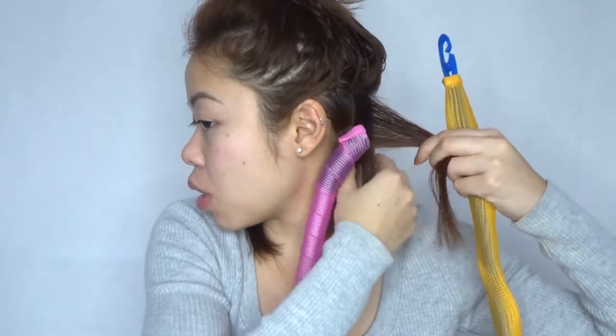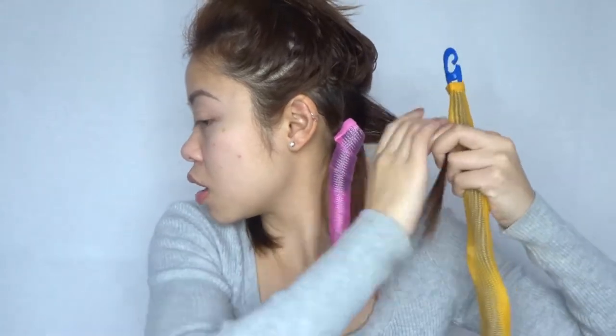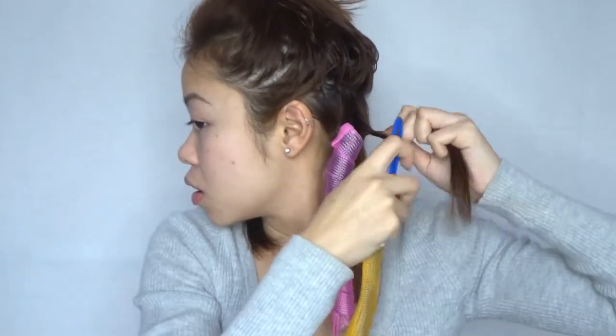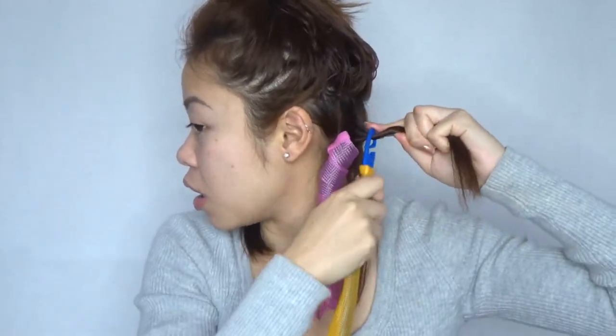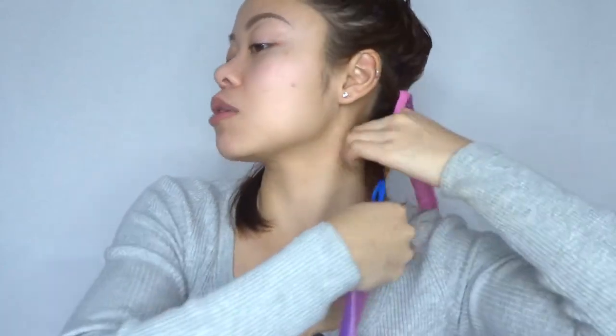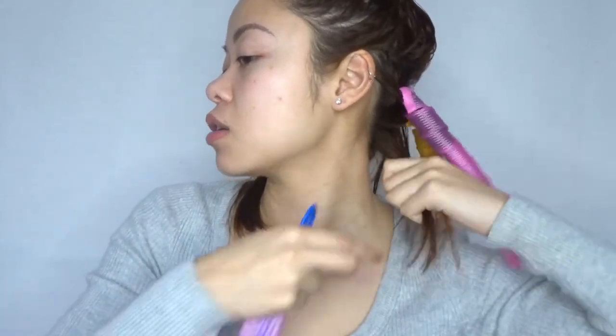Again — take a small section, twirl it away from your face, hold onto the section, clip it on, push the curler up, and pull the hair through. Alternating curlers now — I've got a pink one — thread it all the way through, grab a small section of hair, twist it, hook it on, slide the curler up, and pull the hair through.